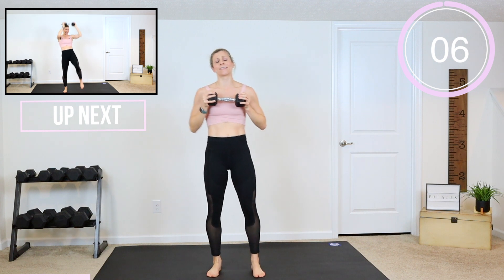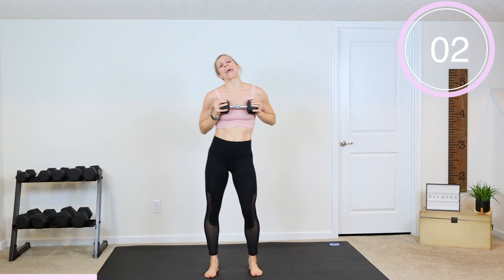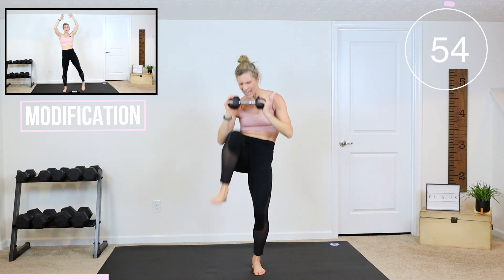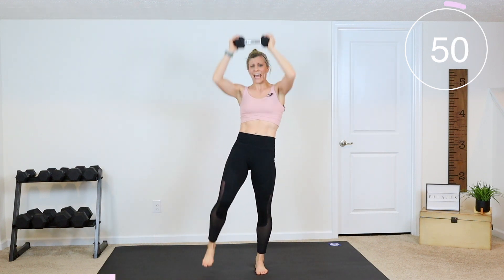Dumbbell crunches are next — the weight is going up over our heads. In 3, 2, and 1, let's go. We're going to crunch in now. Tighten up those abs, belly button towards your spine, ribs to hips, pull it in.